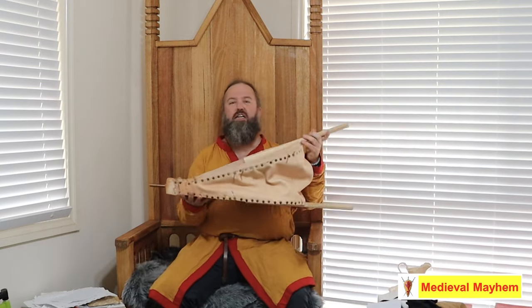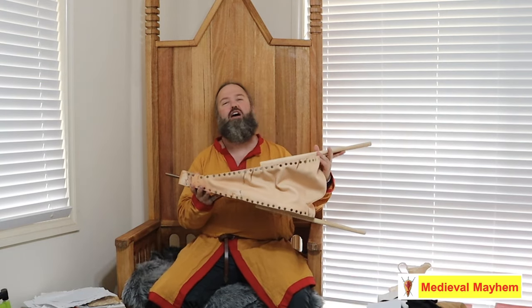G'day everyone, welcome back to Medieval Mayhem. My name's Ben. Today's video is an absolute cracker. Check this out. Oh, I'm so happy.